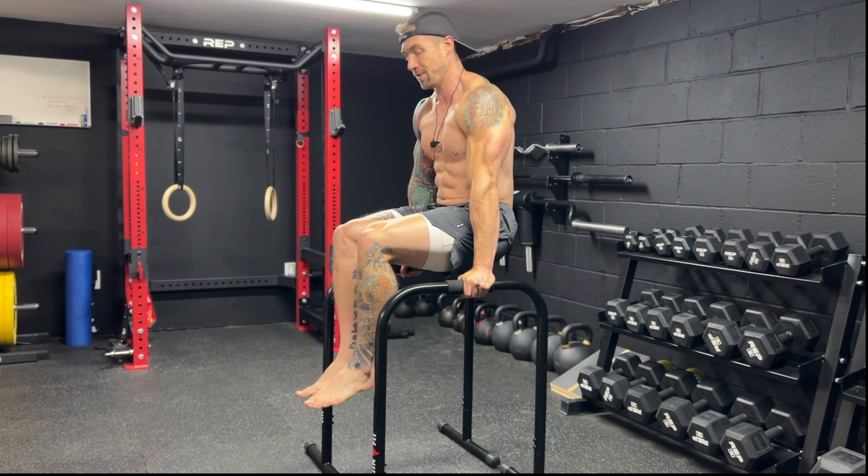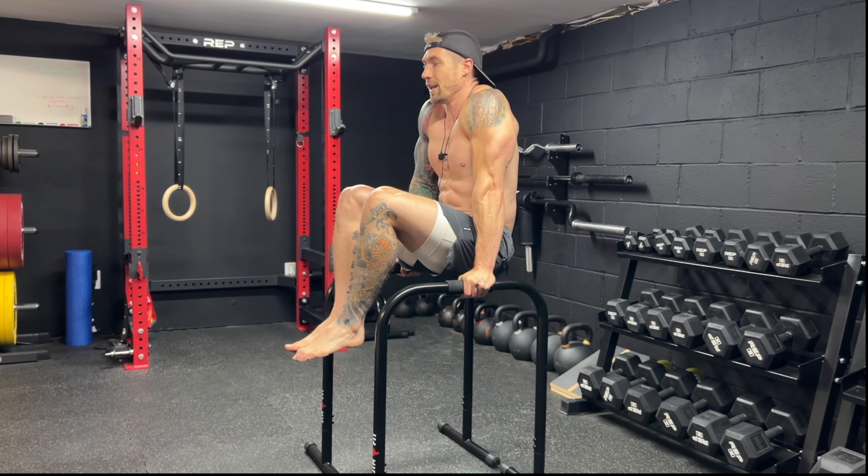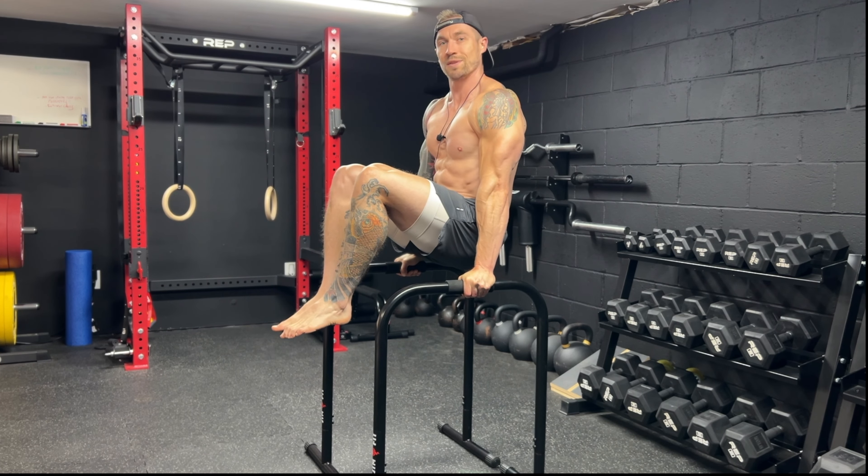Bring those knees up, keeping your feet together and maintaining a nice tall chest. Press down into those bars, feet together, bringing those knees up to parallel.